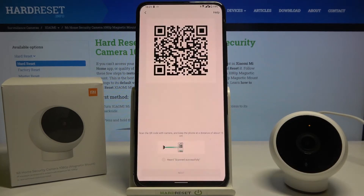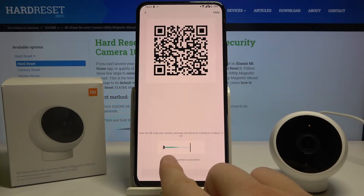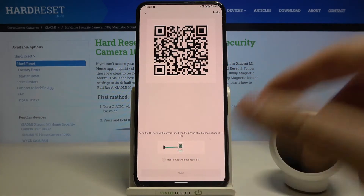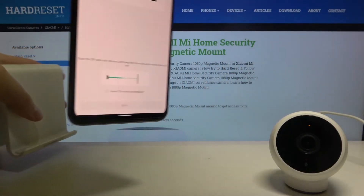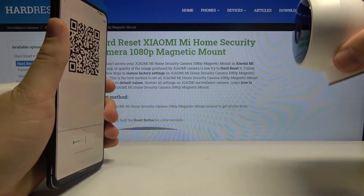Click next. Right now we have to scan the QR code. Here we have a preview showing how to do it, so let's put the phone in front of the camera like that — place the smartphone here and the camera like that.